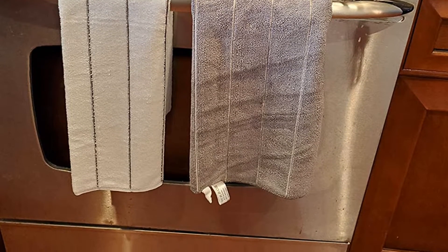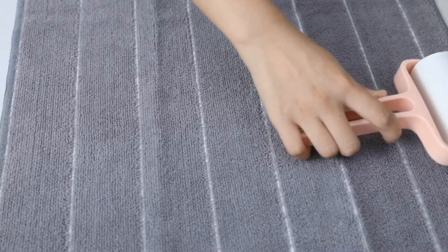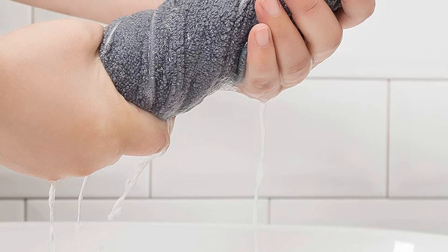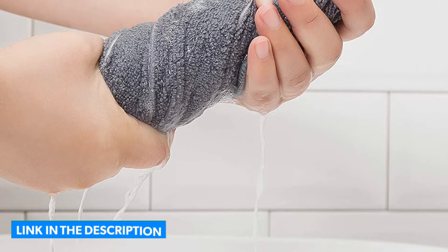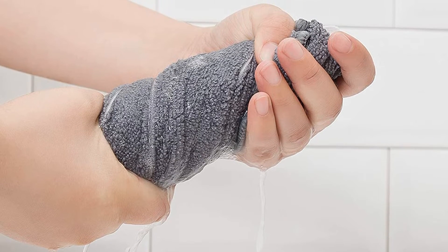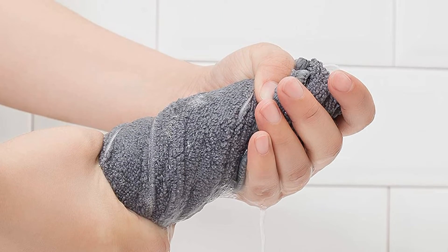These towels come in a pack of eight and are available in six different colors, each with a striped design. They are generously sized to clean up even larger spills, and the blend of fibers allows them to be super durable, so you don't have to worry about being gentle with them. Pros: great for people who want an extra absorbent and durable towel for sopping up spills. Cons: not ideal for people who prefer the more elegant look of cotton or linen towels.